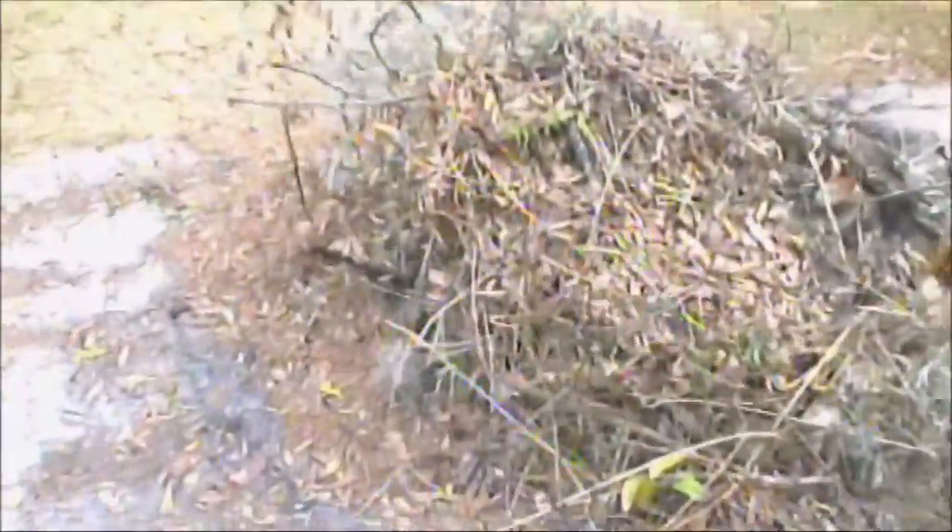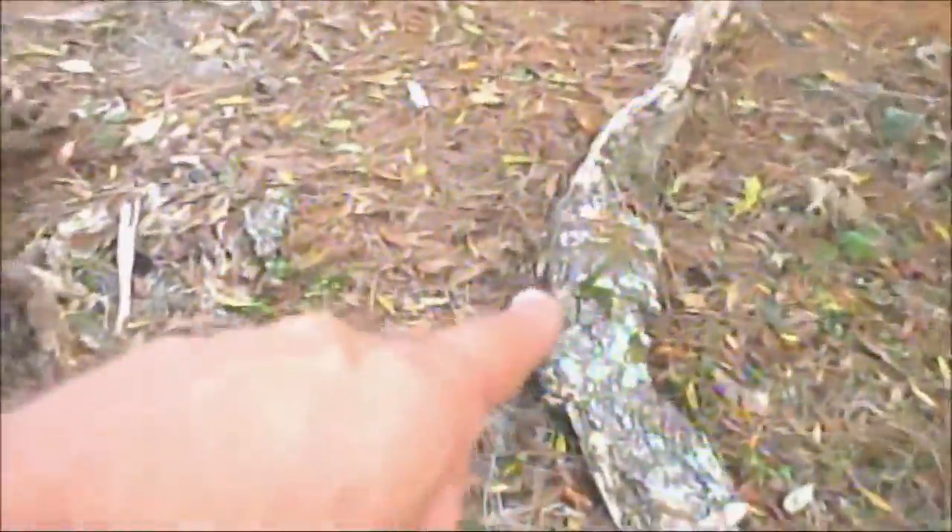We've got some stuff out here I was going to burn today, but as you can probably tell — or hear — it's awful windy. But we've got this stuff here and we've got to get it all cut up.